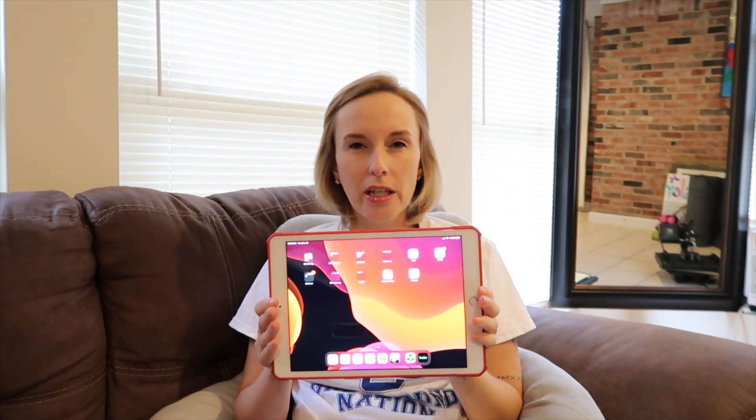The iPad is the perfect size — I know not everyone will agree, maybe some people like larger or smaller. I already have my iPhone 11 Pro Max which is large, but this is literally the perfect size. I have two cases; this is just a basic clear case with a red border — red's my favorite color. I went ahead and downloaded a lot of the applications I use on a regular basis and kept the basic background.